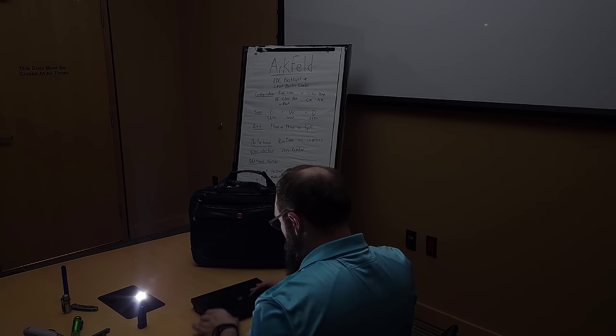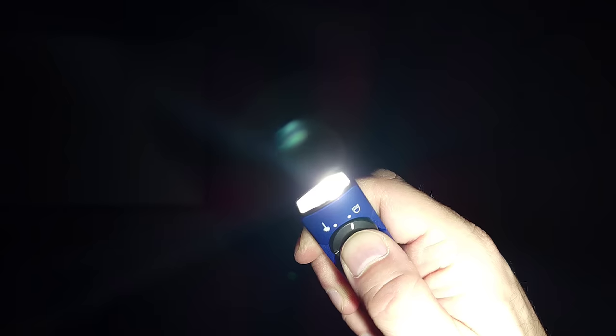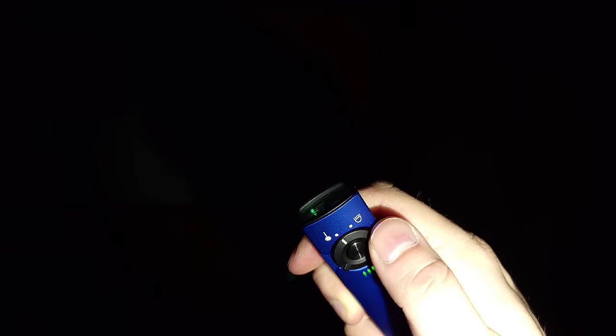Add to that the 1000 lumens of maximum output and the Arcfeld packs tons of features and performance into a very slim design. The user interface is identical to the Baton series, with the exception of the toggle switch that allows you to select between green laser pointer and white light.